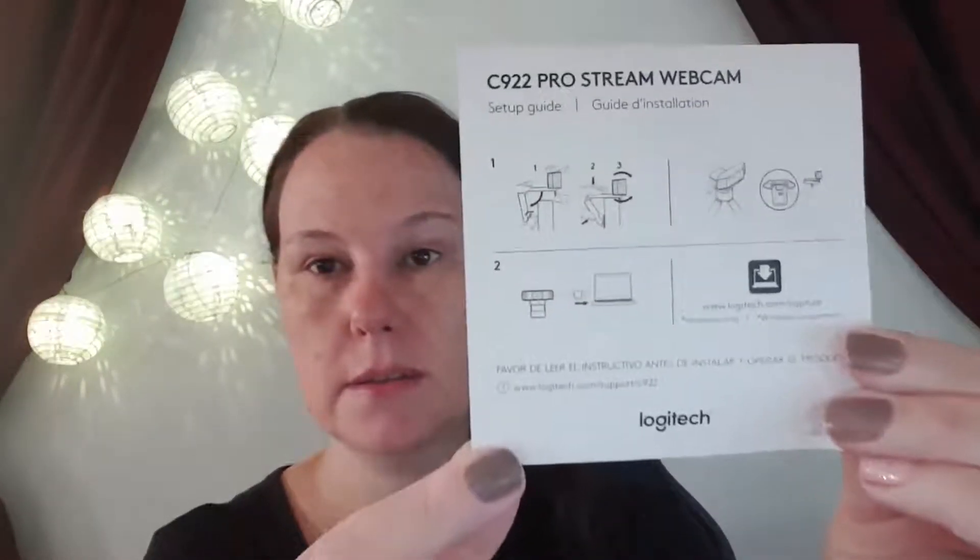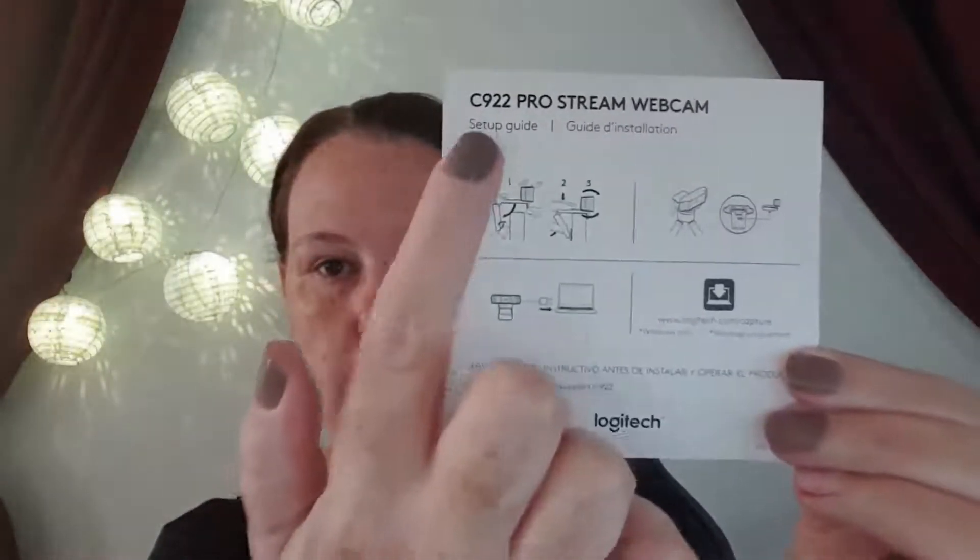If you are looking to purchase one, I'll put a link in the description for you guys so you can find the special I got — hopefully it's still on special. I'm also going to link the C920 just in case you've viewed other reviews and decided that it is a cheaper option. I hope I have managed to help you in this purchase in some way — either to steer you towards it or to steer you away from it.